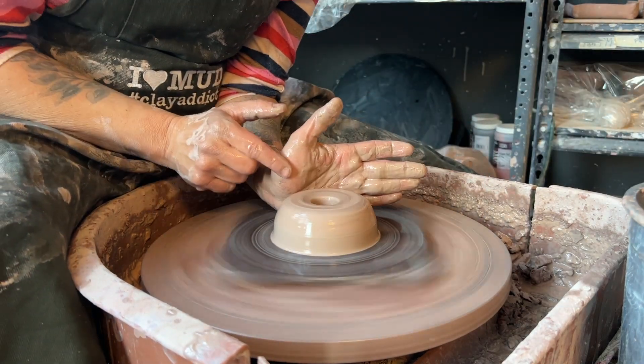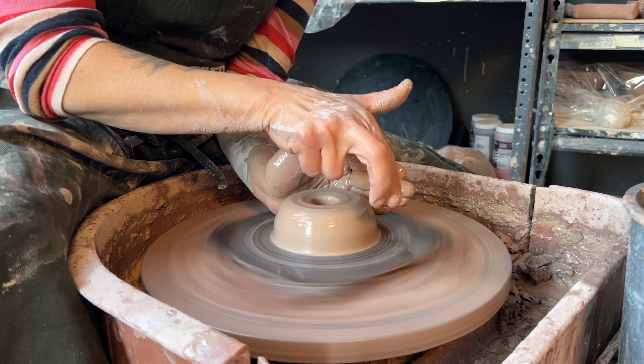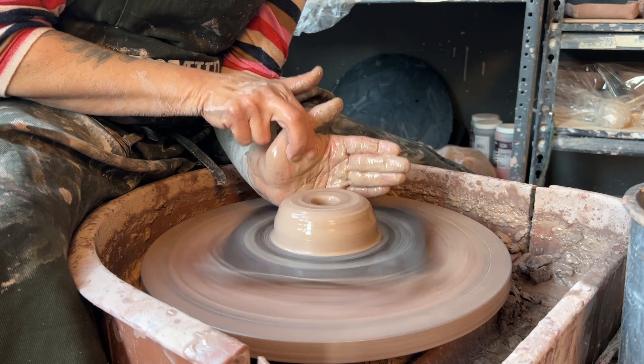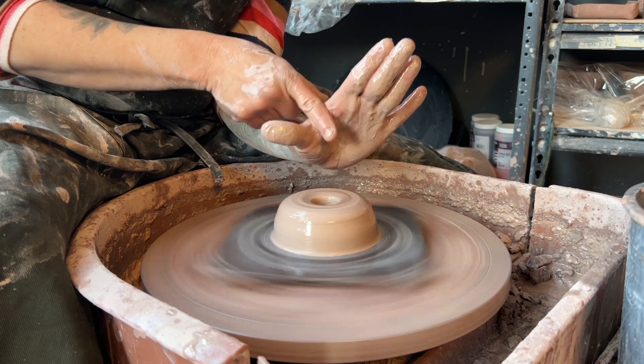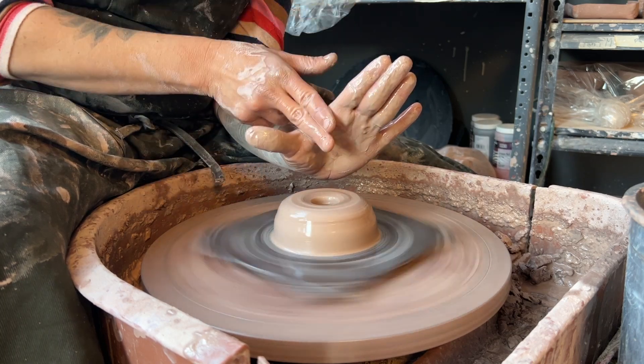My left palm is back here between six and seven o'clock. I want to go inside, down to where I made that hole, and pull straight towards my left hand so that I can create a straight floor and a perpendicular wall.